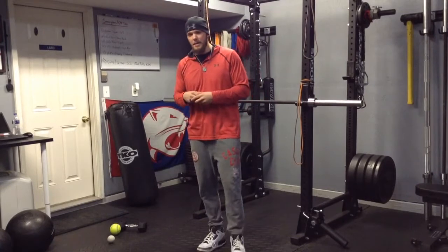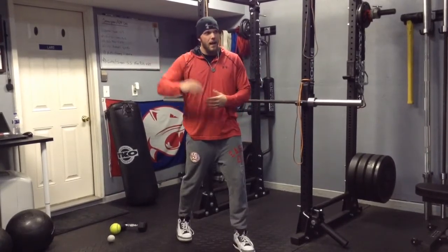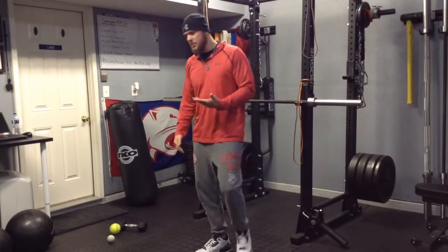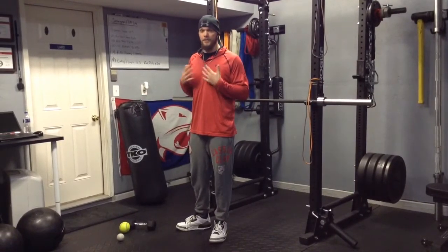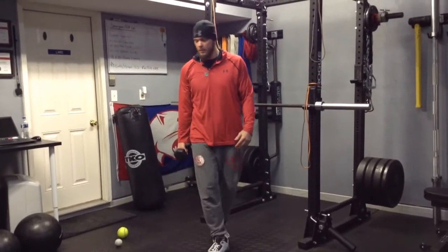First and foremost, as a baseball player I've got plenty of external rotation — I'm constantly throwing. I've got plenty of that external rotation. I've got to make sure that I have plenty of internal rotation as well. This sleeper stretch is one of them. A lot of people love the stretch, a lot of people don't like it. I've had a lot of benefits from the stretch, so this is why it's a part of my program and part of the program for the kids that come to see me.